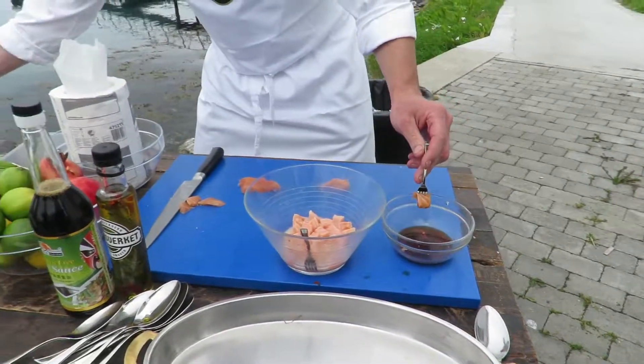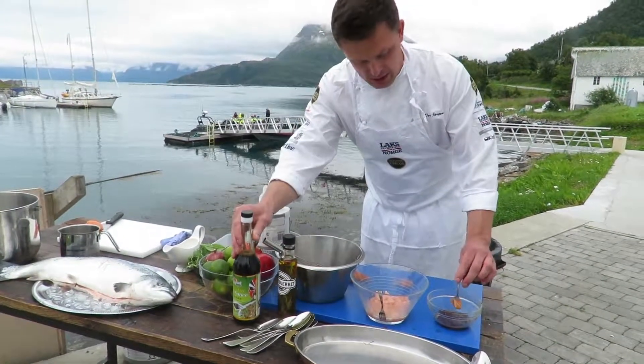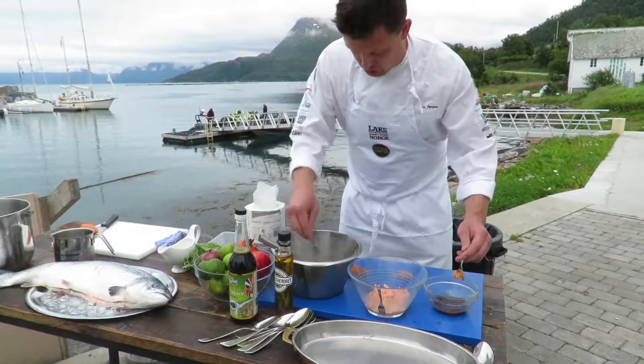And here we have ponzu. Ponzu is very easy — you take one lime and you take soya, 50-50, and a little chili. It's very nice to have in the ponzu. And we have made an apple and wasabi sorbet.